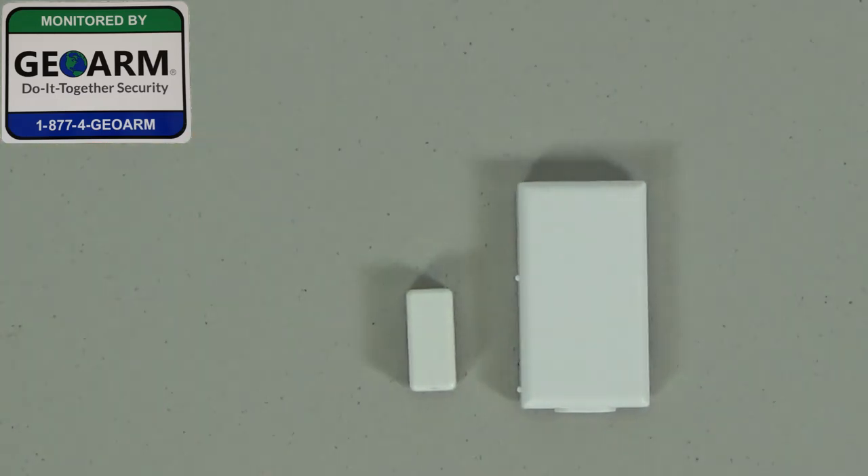Hey everybody, Brad here with GeoArm Security. Today I'm going to show you how to change the battery in your Honeywell 5811 wireless window or door contact.